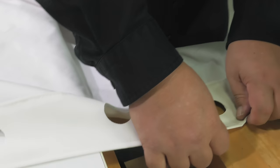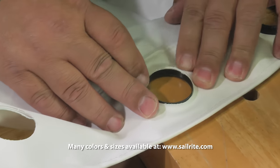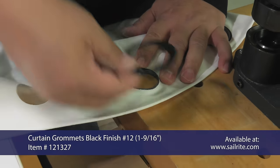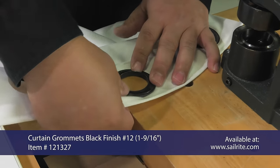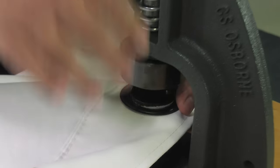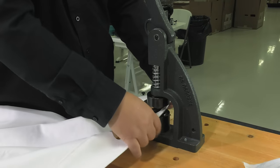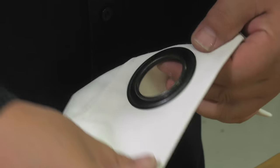And now we place the male portion of the metal grommet through that hole. Typically, the male portion of the grommet is placed on the outside surface of the curtain, but it doesn't really matter as long as all of them are the same. Then the washer is placed on top. Using the correct die set, the curtain grommet is then installed using the W1 hand press. The process is quick and the metal grommet is more securely installed than the plastic grommet.